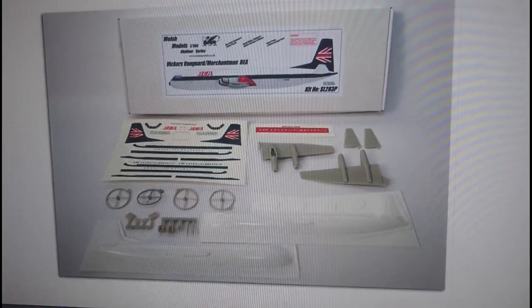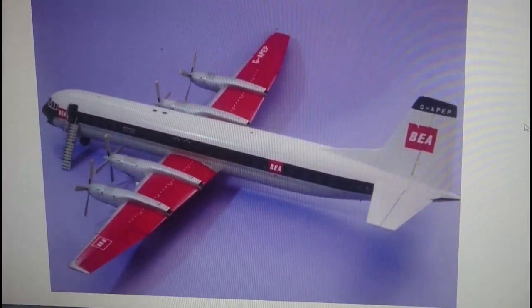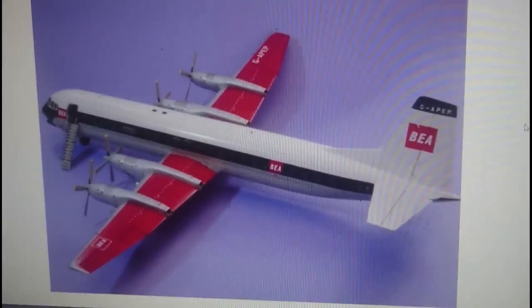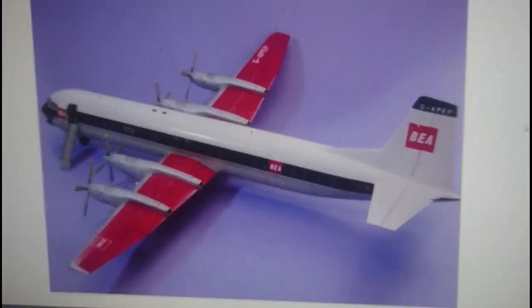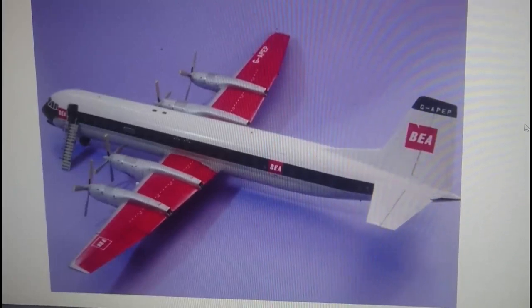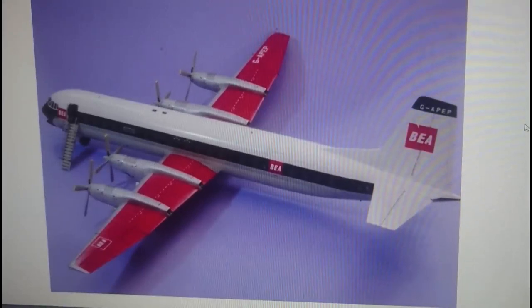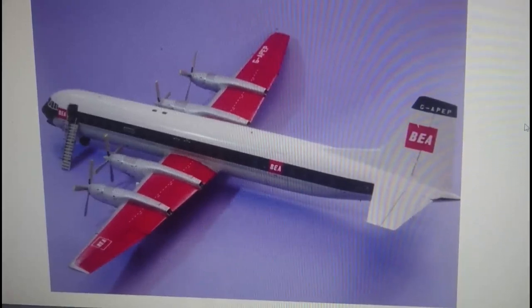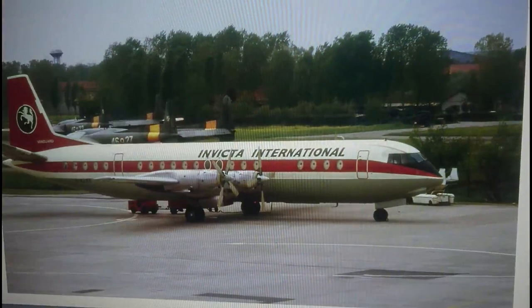In 1/72nd scale you can actually get two options. One is from Gene Hooker Models, who produced a few limited runs of modern airliners during the 1970s. The Vanguard was still in service then, and this kit, although it's vacform and resin, is extremely nice — very tricky to build but it can produce a really nice finished product. If you want to get hold of one of these, it wouldn't surprise me if they went for 500 pounds — they're that rare now.